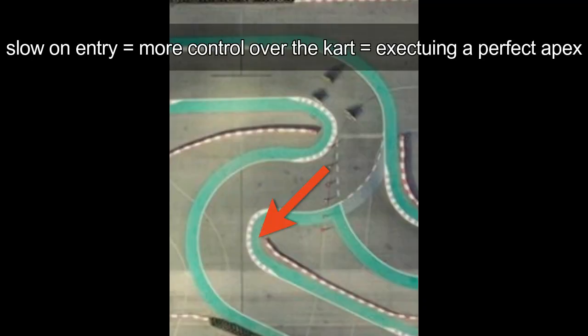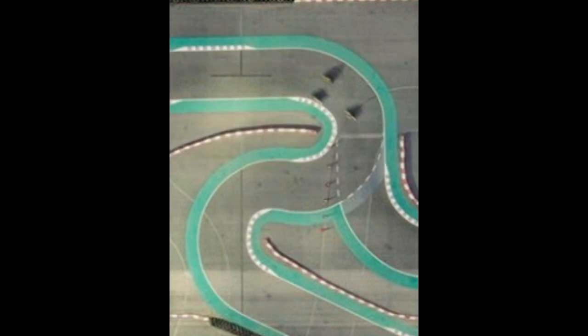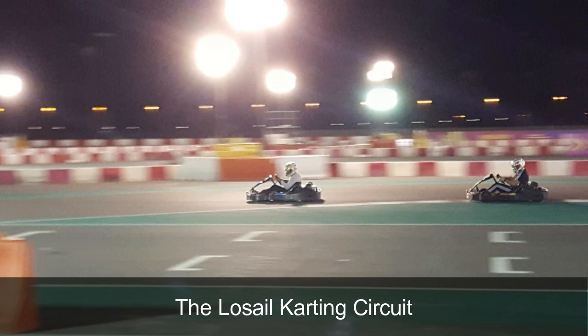When you're approaching the first hairpin corner at a slower speed you have more time and more control to dictate exactly where to position the kart before apexing. Although you're losing time on entry of the corner you'll gain a substantial amount of lap time on exit of the corner because this enables you to take the second hairpin corner absolutely flat out. So to give you a visual aspect of the slow in fast out concept at a double hairpin corner, let's roll the onboard footage and give you an analysis.